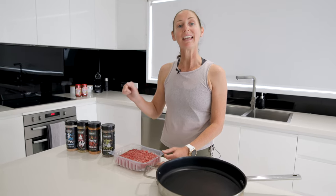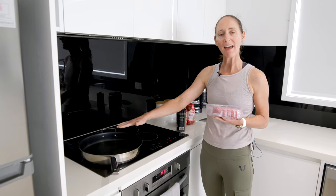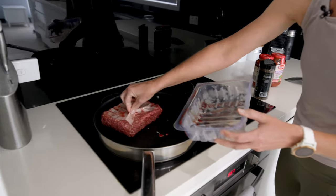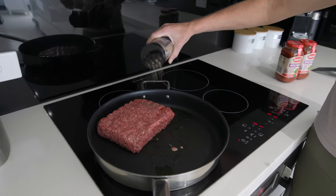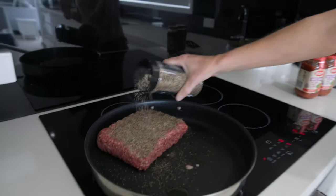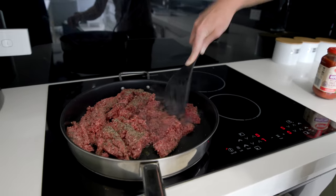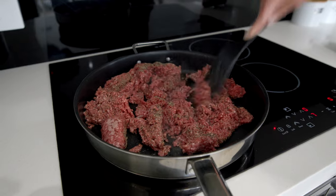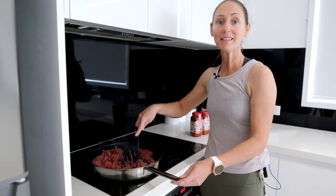The first thing we need to do is to get our beef mince into a hot pan over the stove. We put a bit of olive oil in our pan — it's nice and hot — let's put our beef mince in. Keep browning the mince, making sure it doesn't burn.